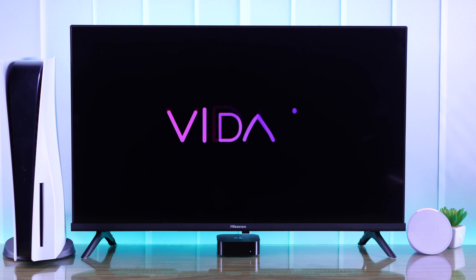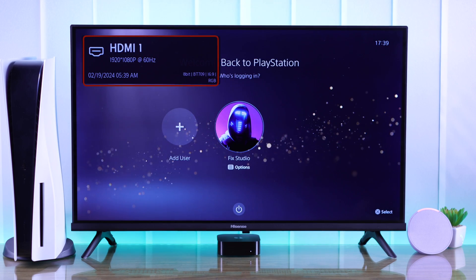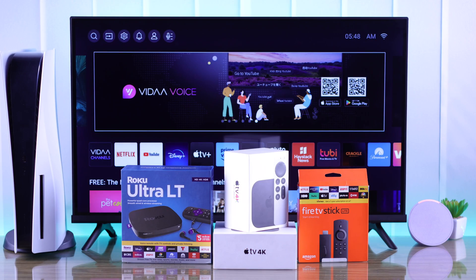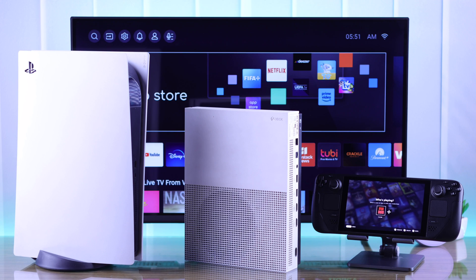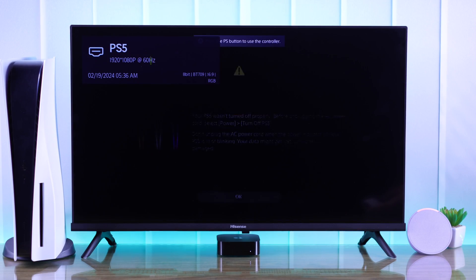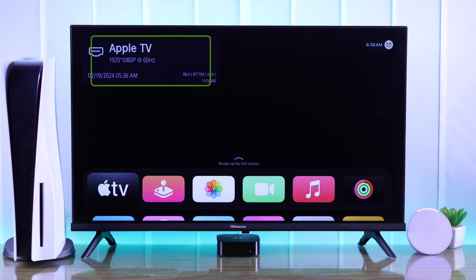If you have multiple devices connected to your Hisense Vita Smart TV's HDMI input — for example a TV box such as Apple TV, Amazon Fire or Roku TV Stick, or gaming consoles like PlayStation or Xbox — then let me show you how to change the input name or rename sources on your Hisense Smart TV.